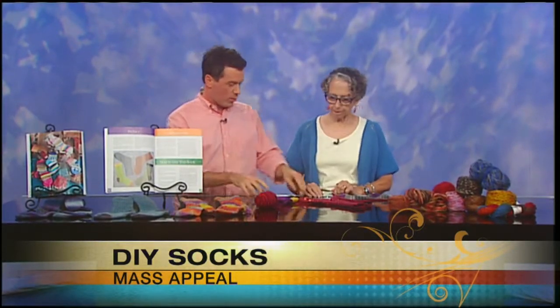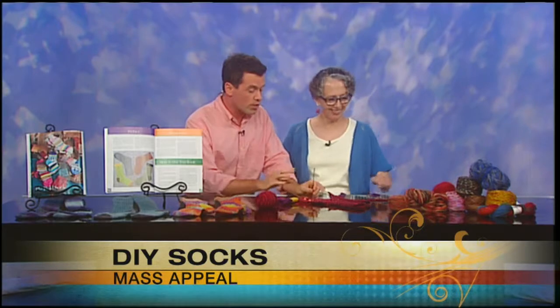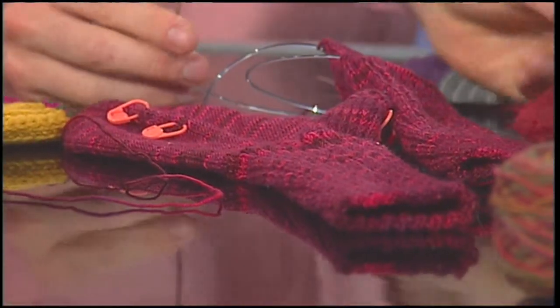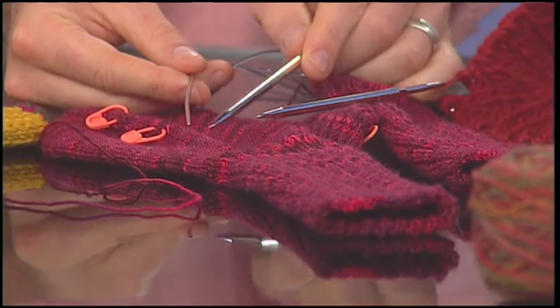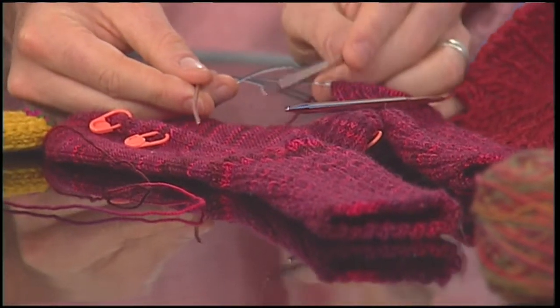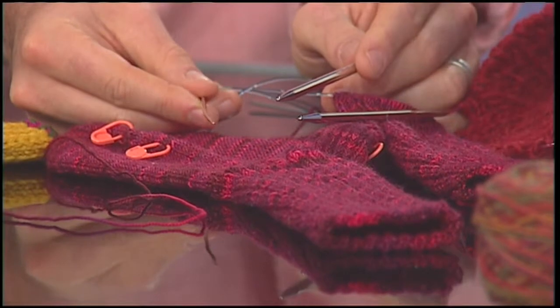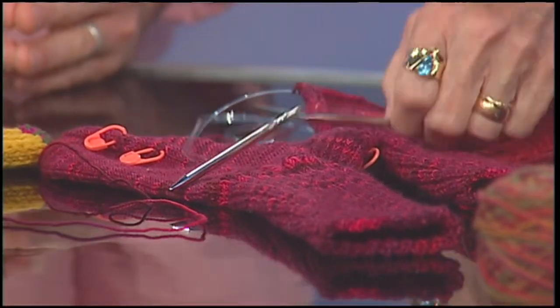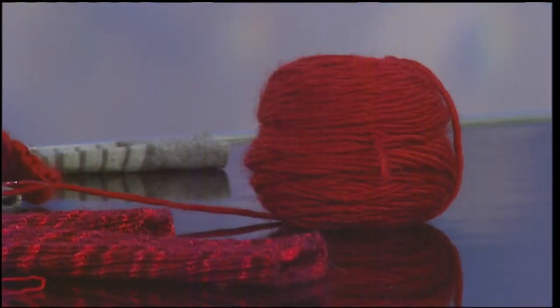For the socks we're using thinner, very fine yarn — this is called fingering weight yarn. If we were making a sweater or something, we might use a thick yarn like this. Notice the difference: what I'm moving right now is for a thicker yarn — that's actually for a sweater. I probably wouldn't use this for socks. This is what we call worsted weight yarn, which is a sweater weight yarn. Although you certainly can knit sweaters out of fingering weight — it would just take you a lot longer.